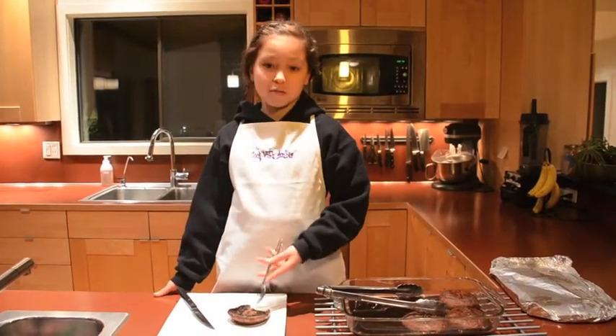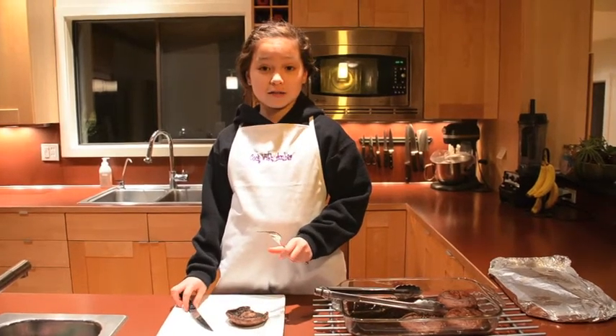This is my favorite way to have portobello mushrooms. I hope the marinade works out for you, and remember that kids can cook too. Bye!